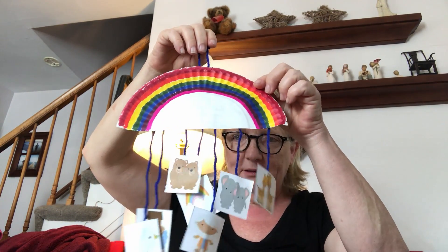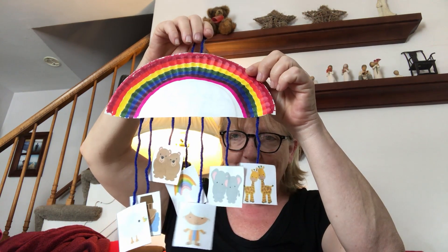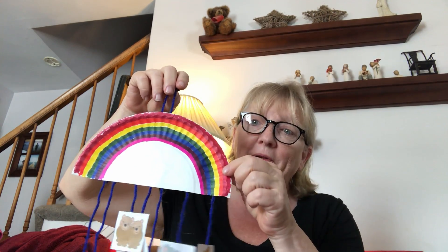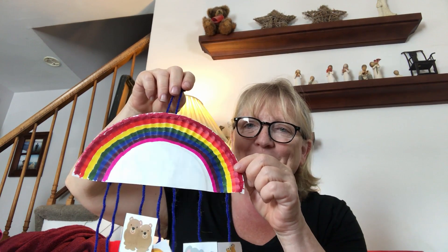Isn't that pretty? Noah's Ark Mobile. Have a great day. Keep guiding your heart.